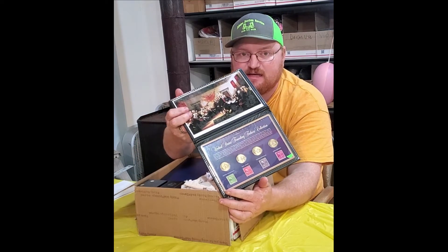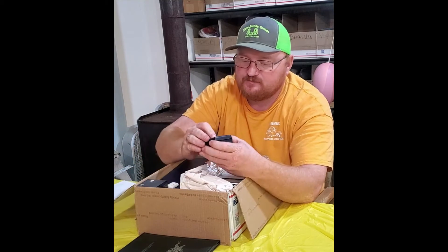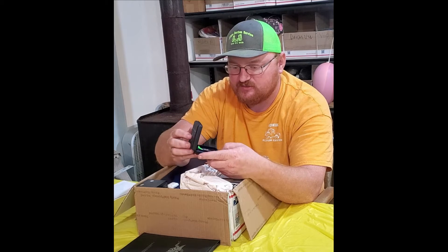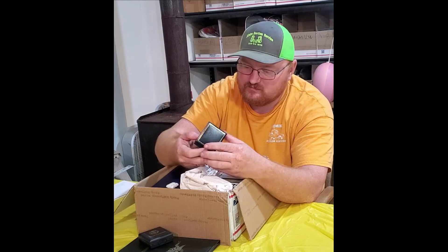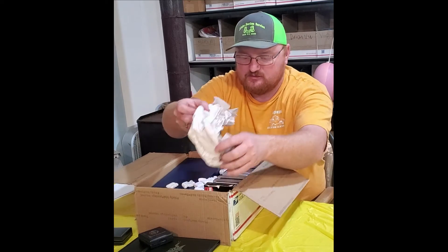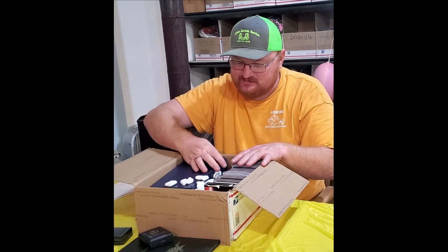Dollar and stamp sets — nice set there. It'll be the Susan B. Anthony, '99 Susan B. Anthony proofs. Colorized Kennedy half. A little paper in here and some peanuts packing material.